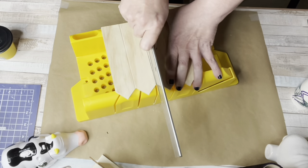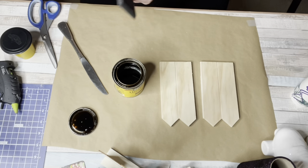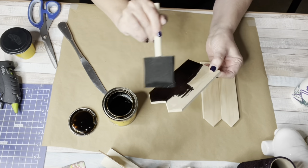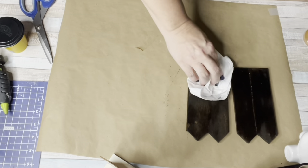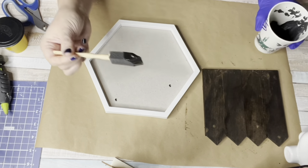I needed to cut it in half — easier said than done. It took all my muscles to get this cut in half. Once it was done, I went and got some Minwax in walnut and gave the fence a nice stain, then came back in and patted the extra stain off.